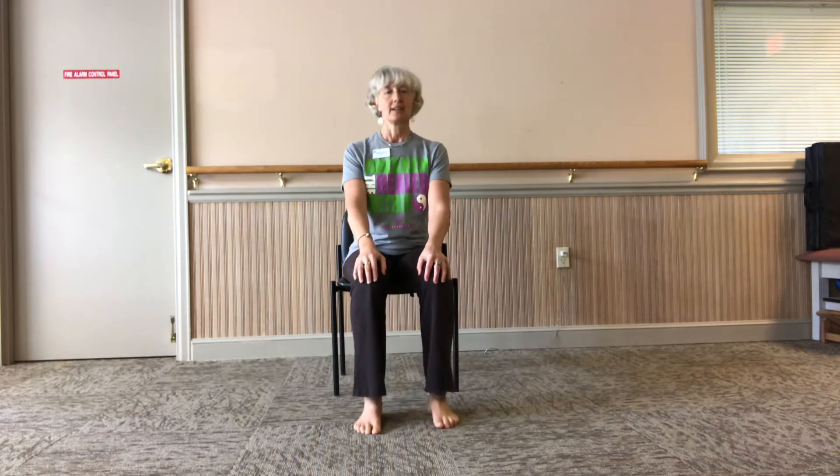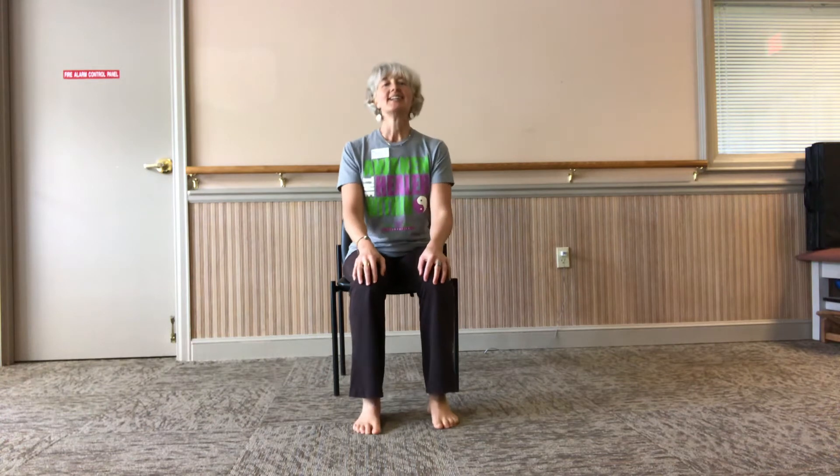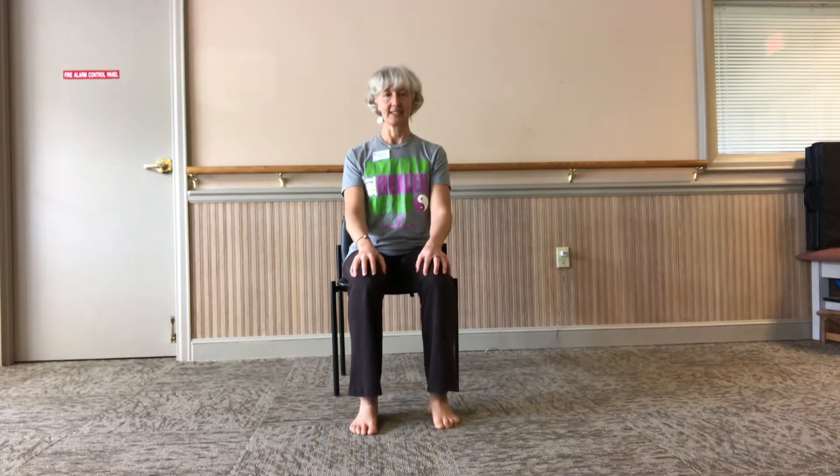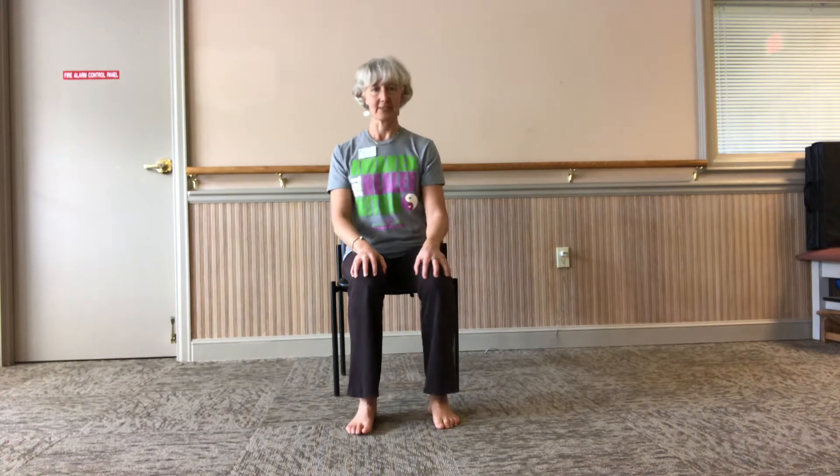Hello and welcome to our yoga online class. Let's get started. I'm going to do a 30-minute video — about 30 minutes, trying to squeeze my 50 minutes into half the time.